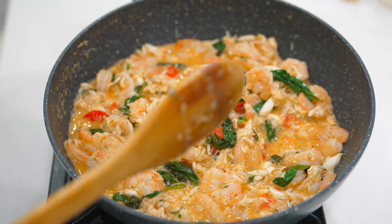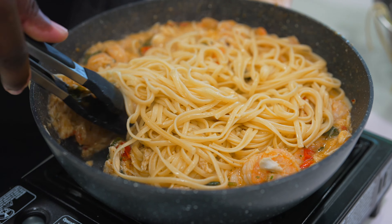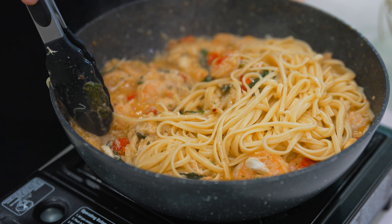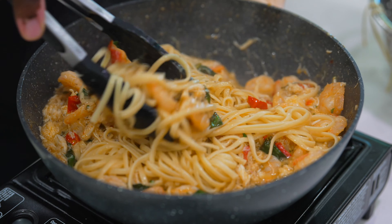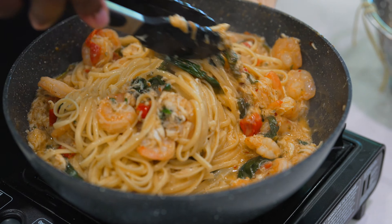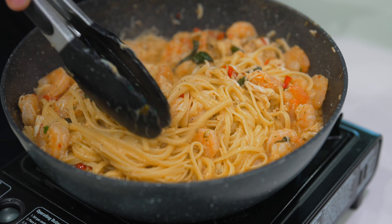We are ready to toss in that pasta. Make sure you put a little bit at a time, give it a stir, and taste as you go. Don't be scared to add a little bit of salt or whatever's needed to this dish. No recipe is perfect — when you're cooking, never be scared to make adjustments. I did add a little pinch of salt because I felt like it needed it. But overall, this is just bomb right here, and we are not done yet.